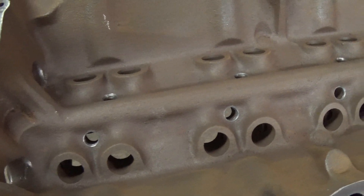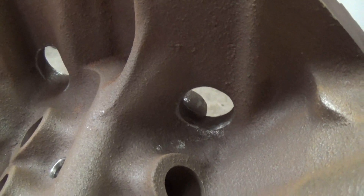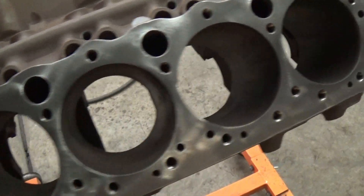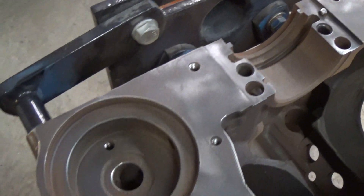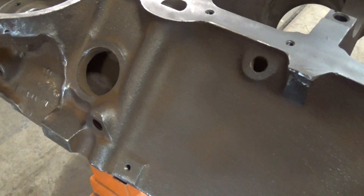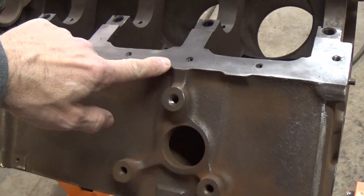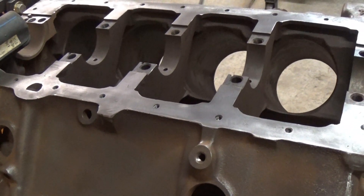I finally finished up with the block. I got all the oil holes chamfered, cleaned up all the gasket surfaces with a red Scotch-Brite, and removed a lot of the major flashing. I also took a wire wheel and cleaned up most of the block to get rid of the rust. Finally, I took a grinding wheel and made a nice rounded contour edge on the hard lines — that'll help eliminate cracks in the future as well.